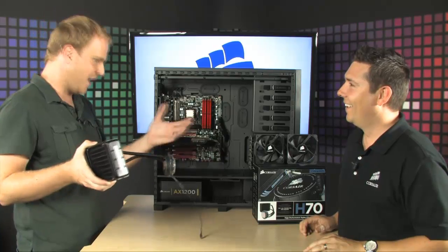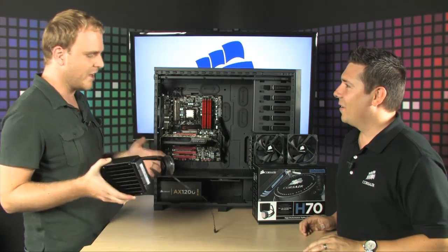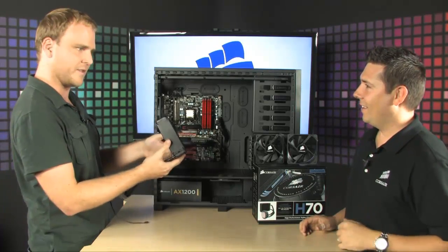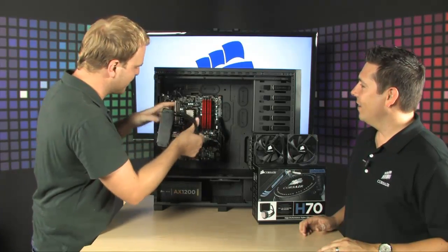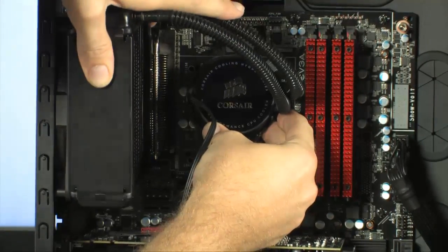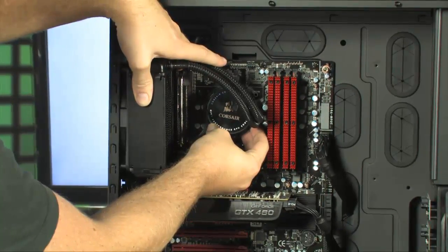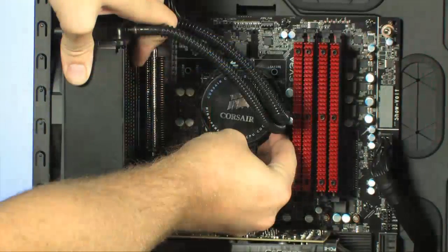The host notes he's done PC builds but never gotten into hardcore water cooling — yet looking at this, he feels he could install it without any problem. Essentially, it mounts to your exhaust fan just like so, and then you simply use the included brackets and hardware to stick it right onto your processor. All brackets and hardware are included to keep it super simple.